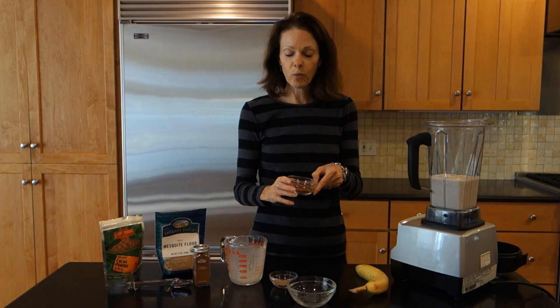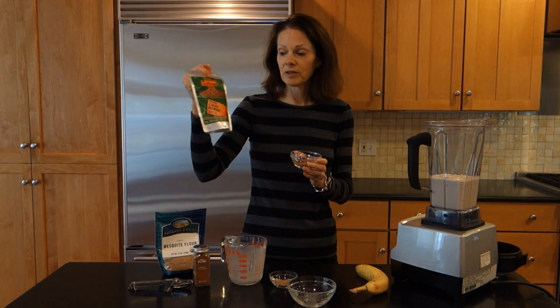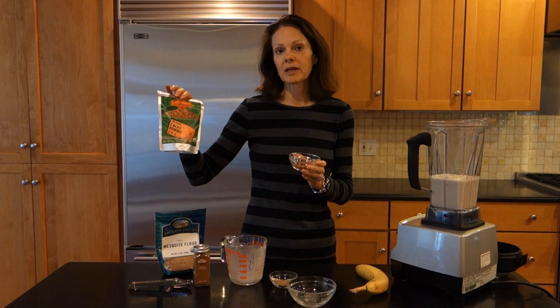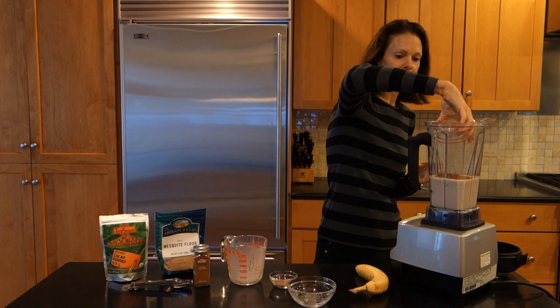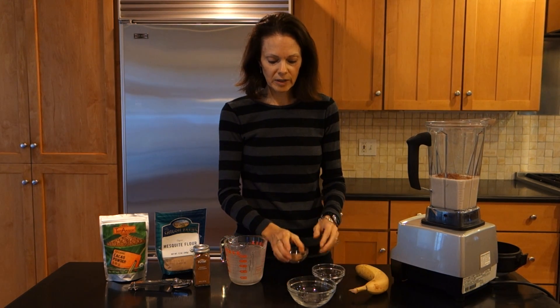Then I've got one tablespoon of cacao powder — this is what I showed you earlier. You can get this at most any supermarket now; you see it more and more. People are baking with it, using it in drinks. So one tablespoon of raw cacao powder goes in.